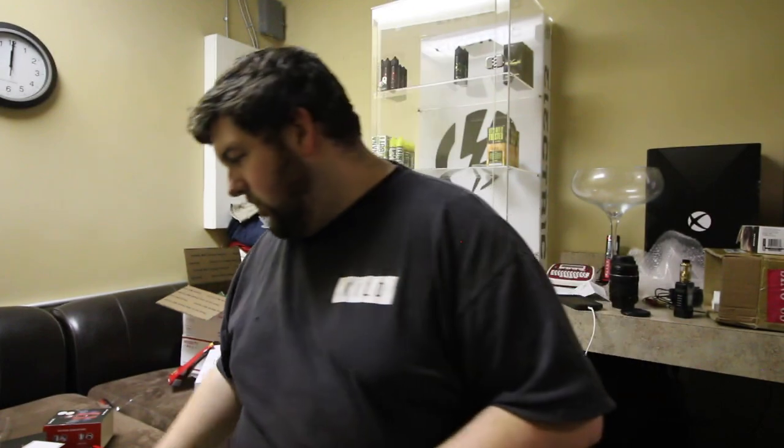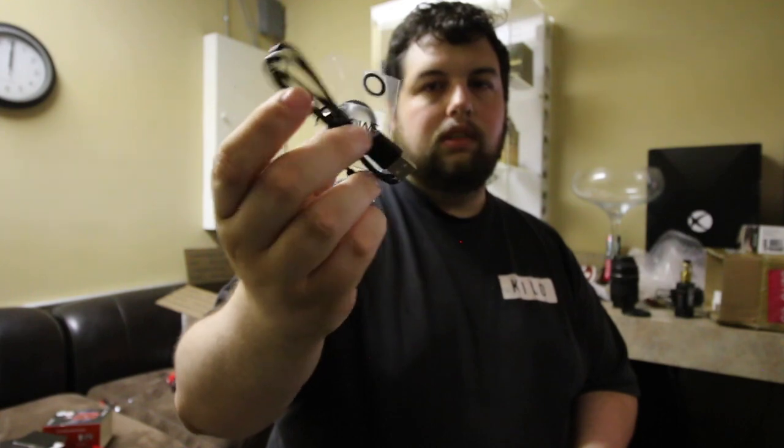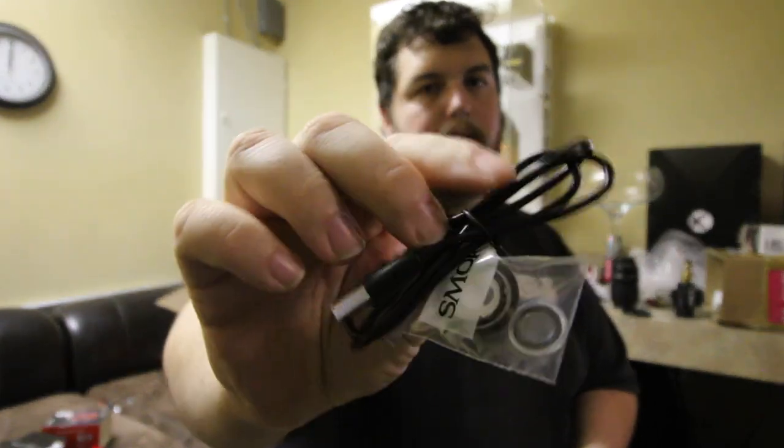Under the mod you get a piece of styrofoam, your warranty card, and your battery safety card. I like that they still include the battery safety card — it teaches everyone about safety, especially if you're new to vaping, as long as they actually read it. You also get the SMOK manual and your o-rings. They did not put a braided cable in there — I'm kind of disappointed. SMOK, you've been doing well with braided USB cables and I think you should stick with that.